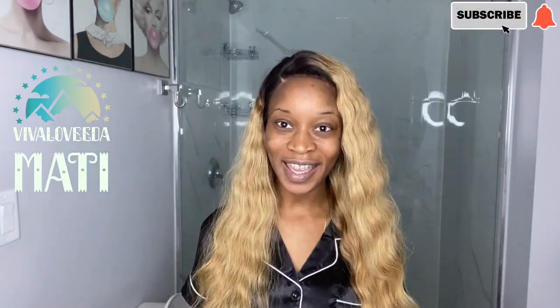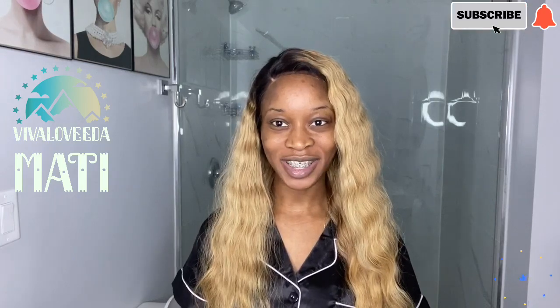Hi guys, welcome back to my channel. I hope everyone's doing okay and keeping safe as they should.